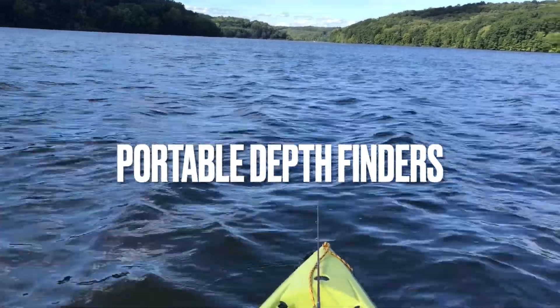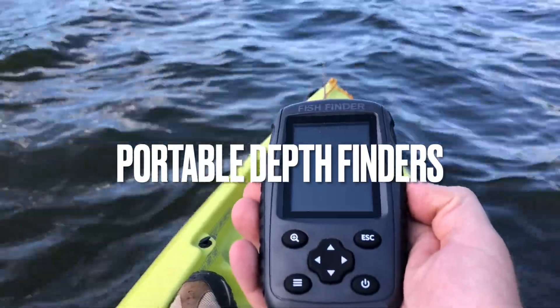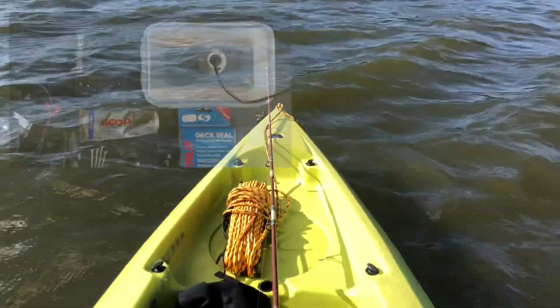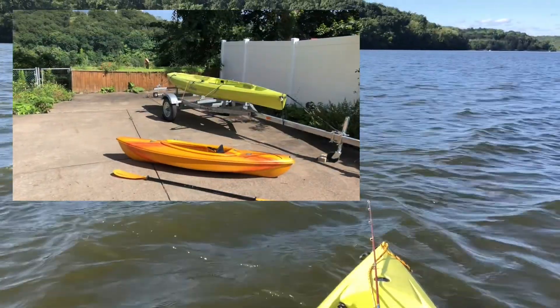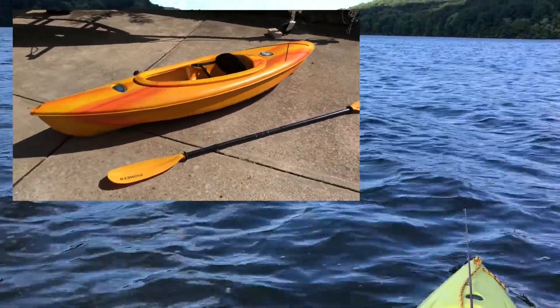Hey, what's up everybody, this is Todd from Your Fishing Adventure. This is going to be a quick video about portable depth finders. Why would you want one? Maybe you have a fishing kayak but you don't feel like wiring the transponder or having a marine battery, or maybe you have a kayak like my other one from Walmart that was $180 and you want to make it into a fishing kayak.